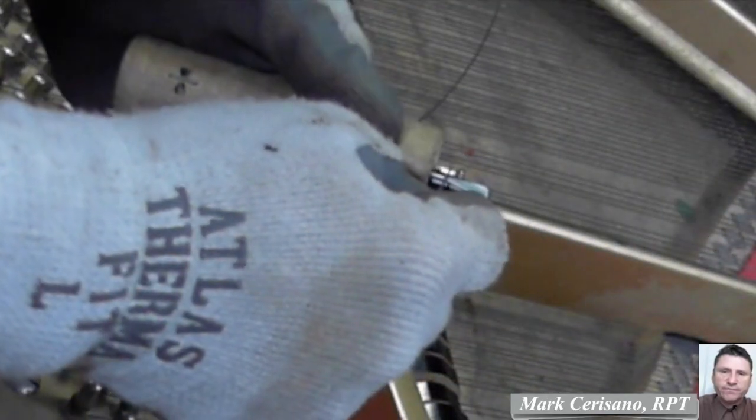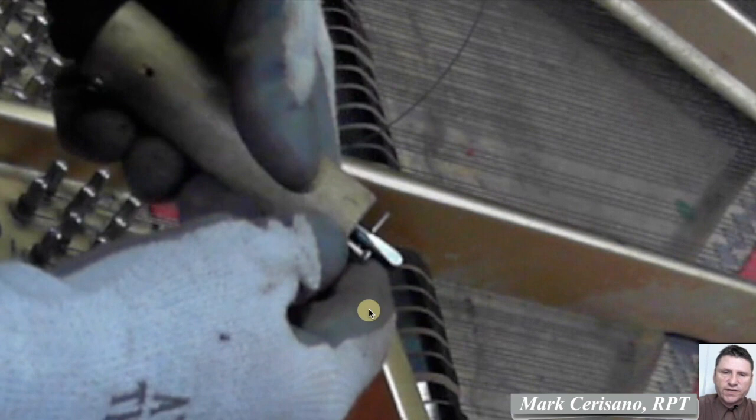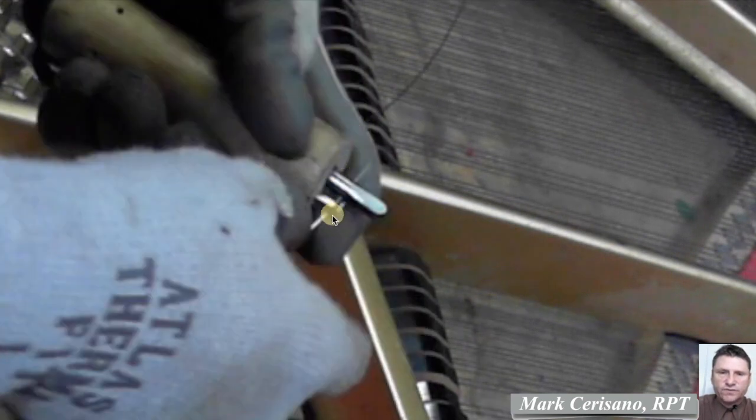Now we take our string. What we're going to do here is put the coil maker in your left hand, put the string in your right hand, put the screw off to the left of the pin. Insert the string — the screw then comes over to the right and the string is behind the screw.